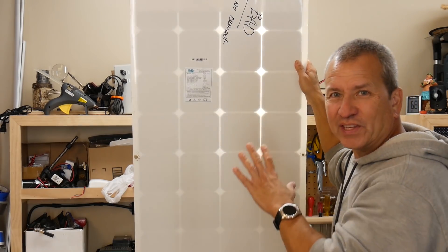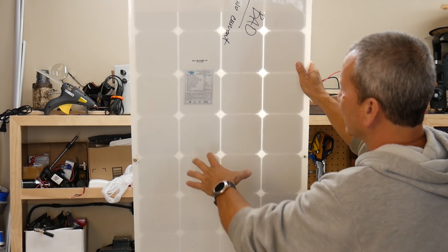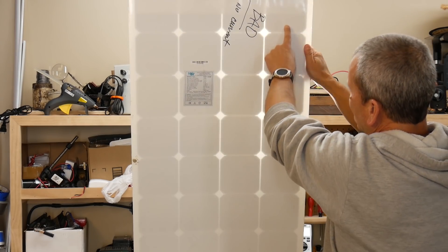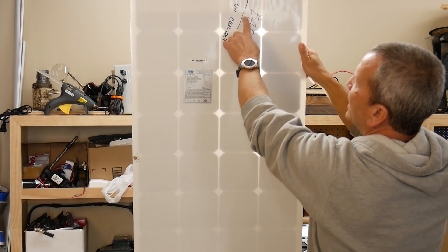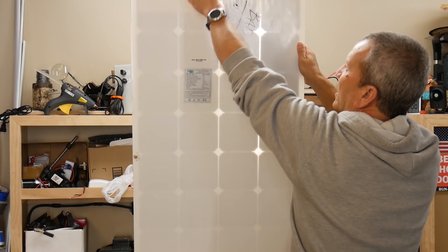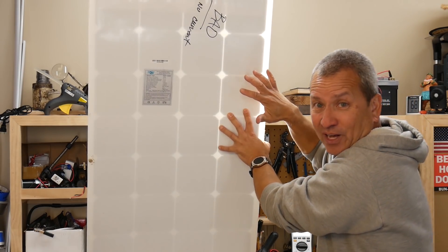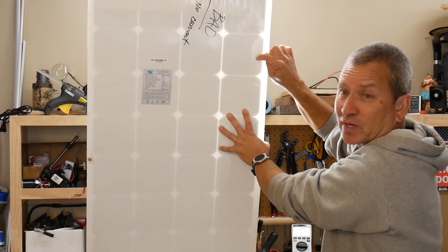Before I get started, I thought I'd just hold this up to a light and see what we can see from the back with light shining through it. This particular panel looks like it's got 4 times 8, so about 32 cells in here. I think these are all in series, wired down here on this side, going up this side, all the way across, then down and back up to the negative. So we've got a positive here and a negative here. I'm going to cut a groove down here so as I heat it up I'll be able to peel away this plastic material without cutting into one of the cells.